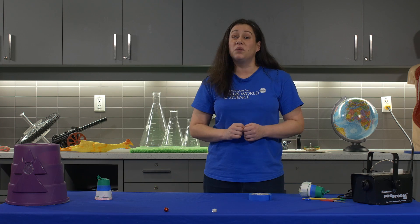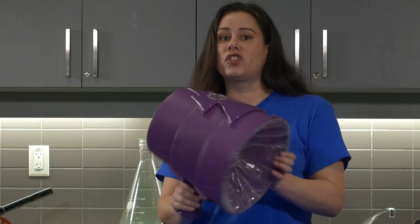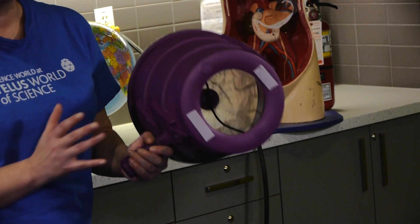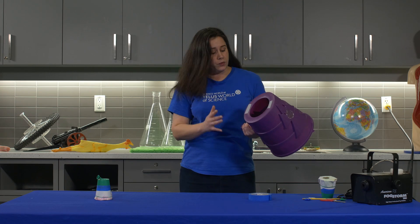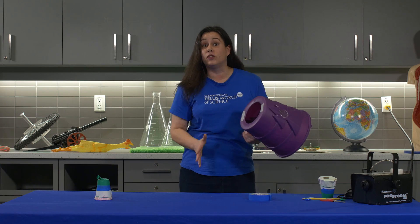But here at Science World we've got some bigger ones that we like to use. Right here I have a larger version of our air cannon. It works exactly the same way as the ones that you can make at home. Now, it would be very cool if we were somehow able to see what the air looks like as it's coming out from the cannon.